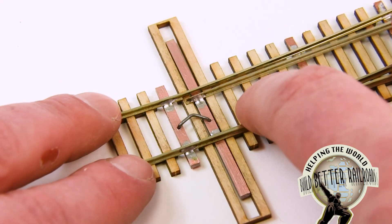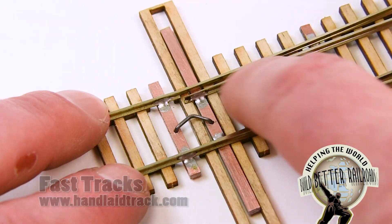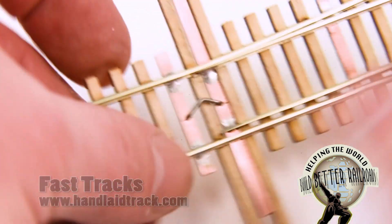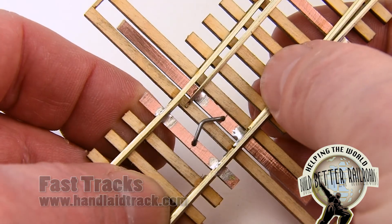In this video I'm going to show you how to make what's commonly known as a center overspring. A center overspring is fashioned from a small piece of piano wire and what it does is allow you to switch a turnout just with the flick of your finger.